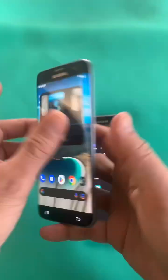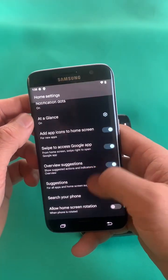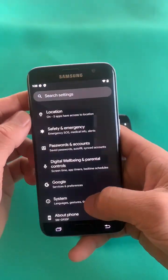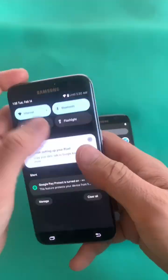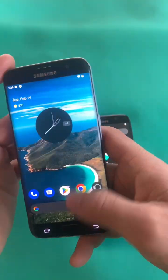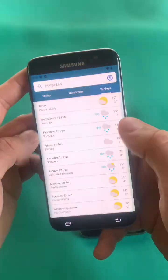Installing a custom ROM on a Samsung device can provide several benefits such as improved performance, customization options which includes widgets, complete control of your device, and nice cool wallpapers.